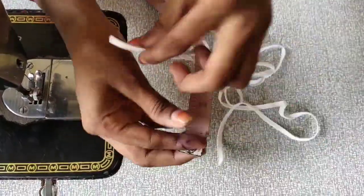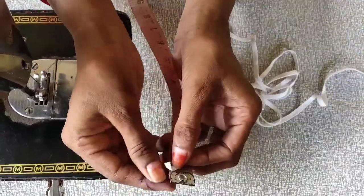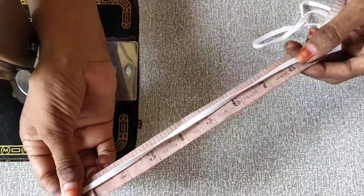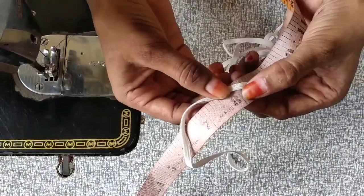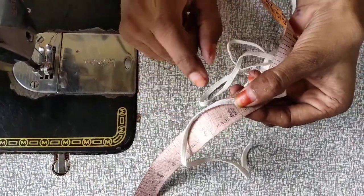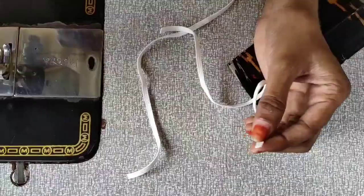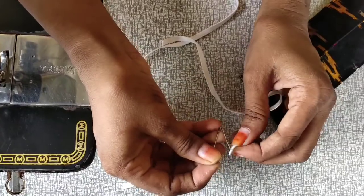If we cut the elastic, I will cut some elastic pieces on the side and cut the elastic pieces.